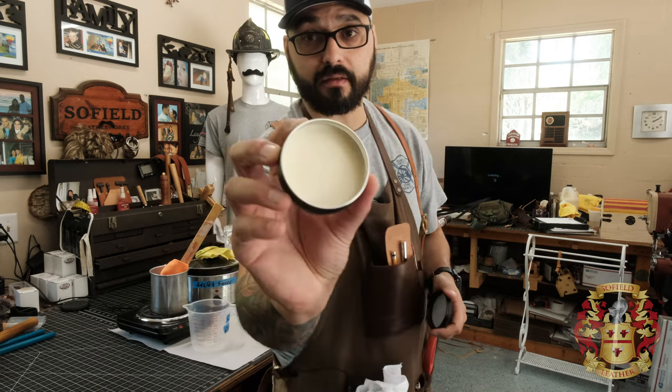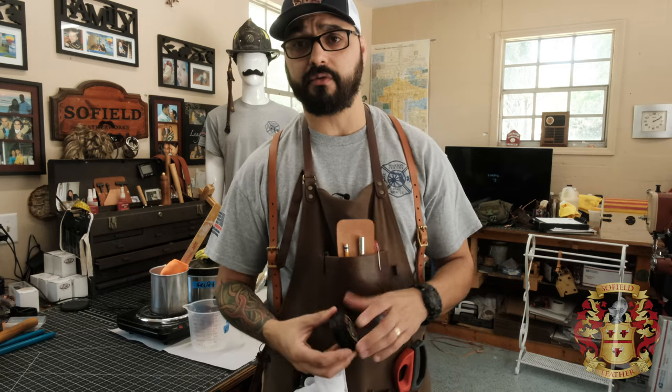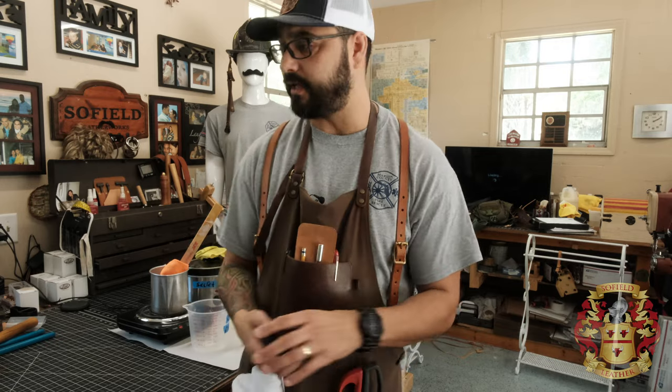Hey guys, it's Alexis Sophia Leather. I hope you guys are doing well. This video I'm going to show you how to make leather conditioner the way I make it. This is my leather conditioner — I call it a secret sauce. I'm going to go over exactly everything: all the materials, the ratio, and actually how to do it. After this video, I'm just going to call it sauce because it's no longer a secret.